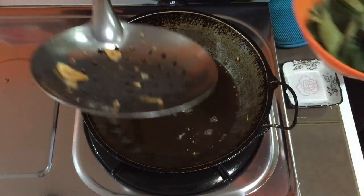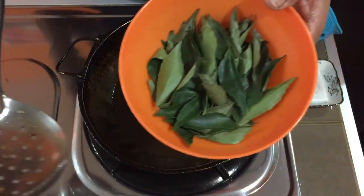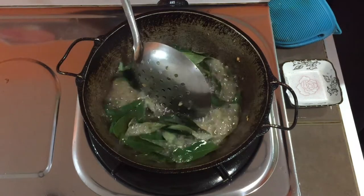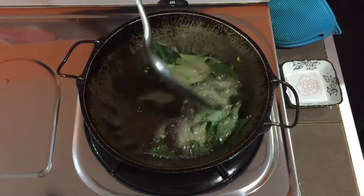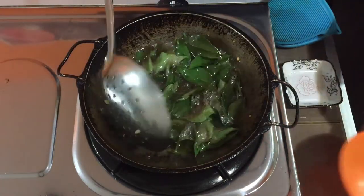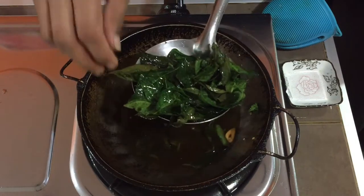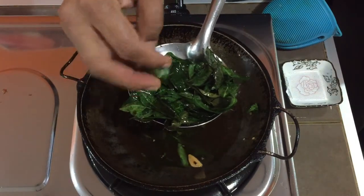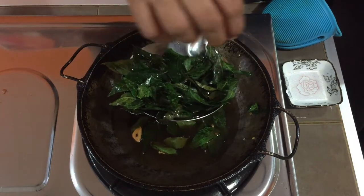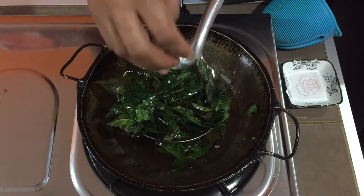Switch off the flame and I'm going to fry the curry leaves. Once the curry leaves are crispy, take them out.